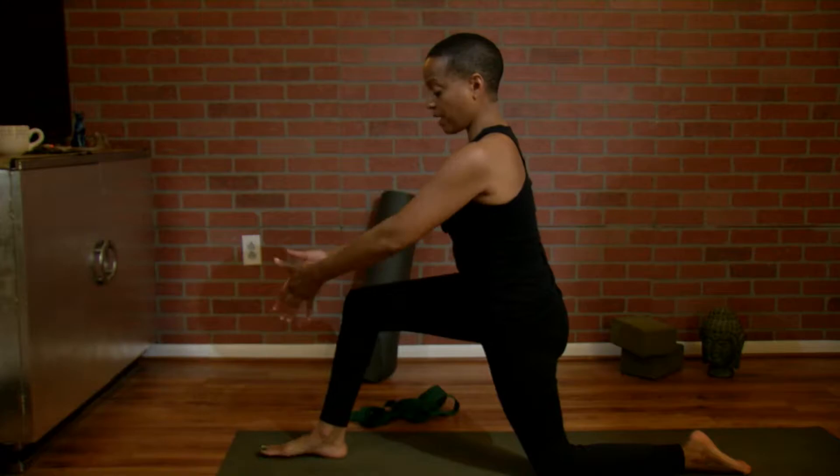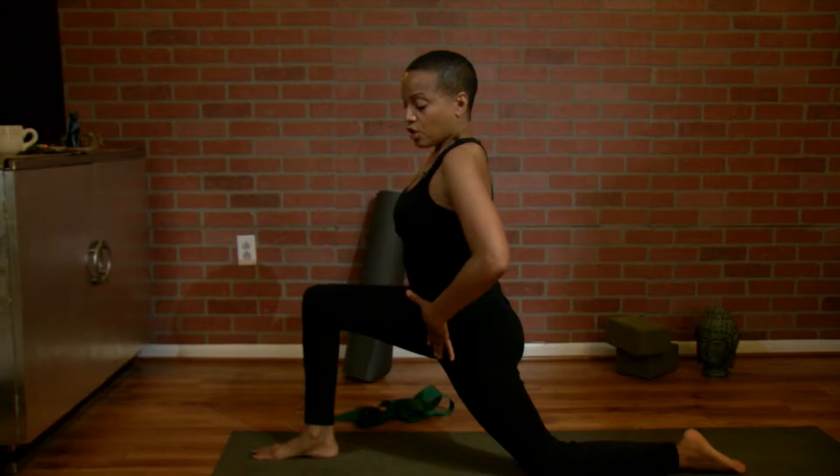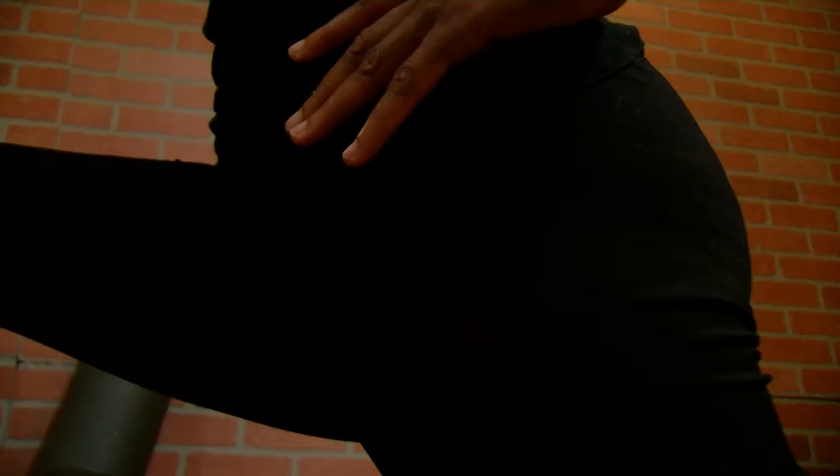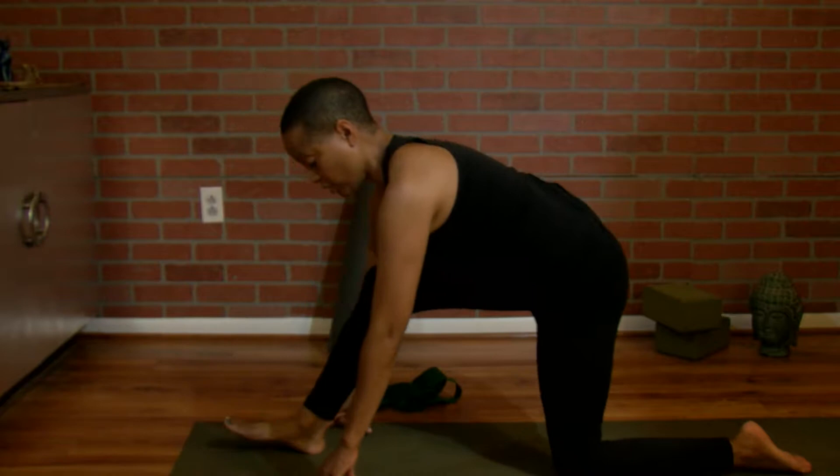Step forward, step your foot out a little bit far. You don't want your knee to come past your toes. Take a nice big inhale, exhale. You should feel a stretch right here in the front of your hip. Breathe into it.